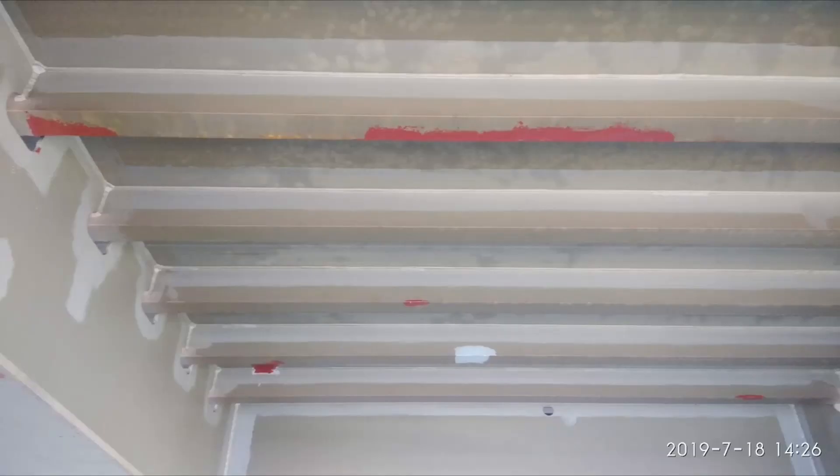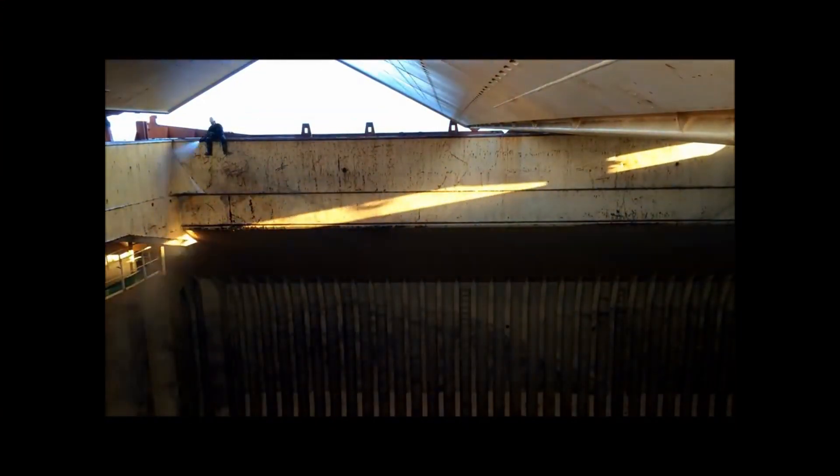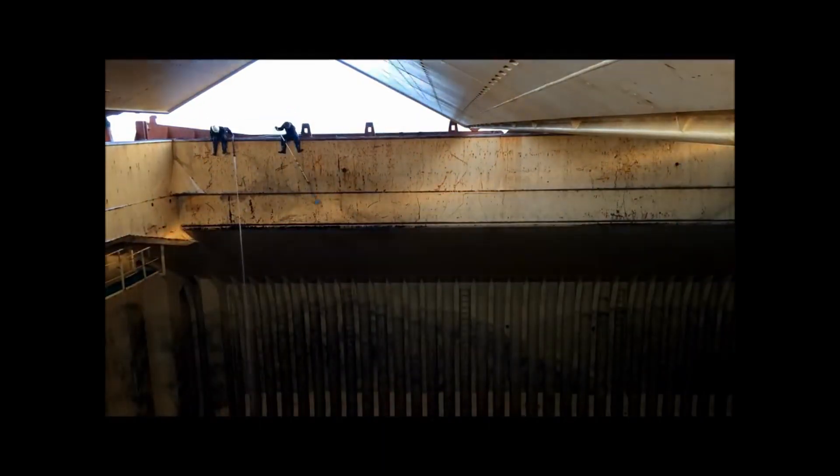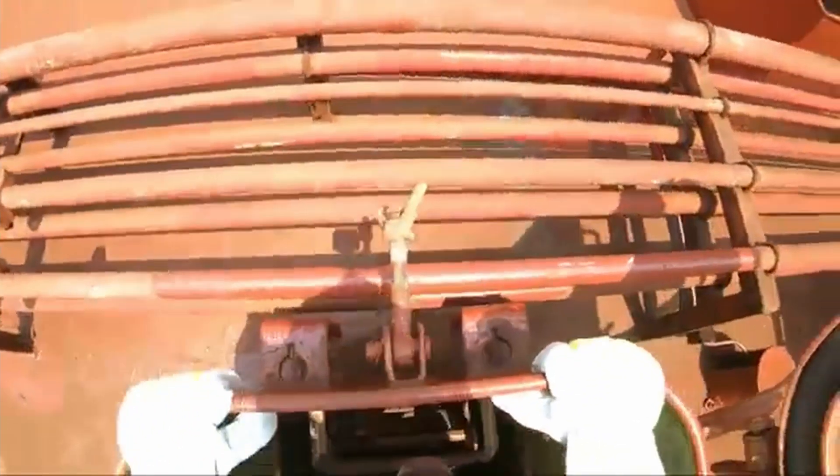Whenever cargo is loaded, some dust is created during loading or discharging operations. This dust settles on frames and other structures present in or near the cargo hold. Even this small amount of dust must be cleaned to keep the cargo hold spick and span and ready for cargo hold inspection.